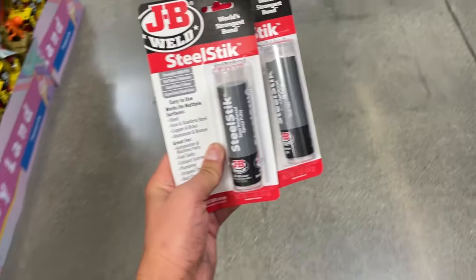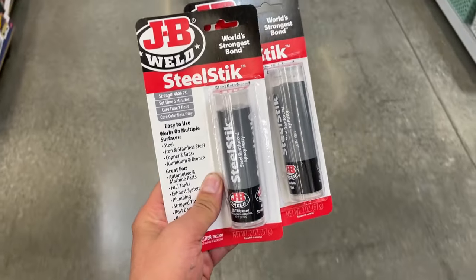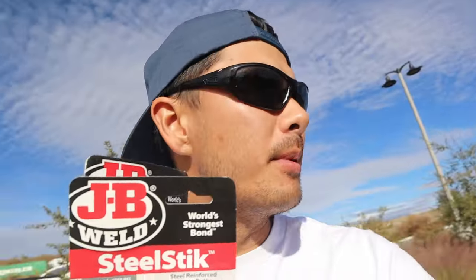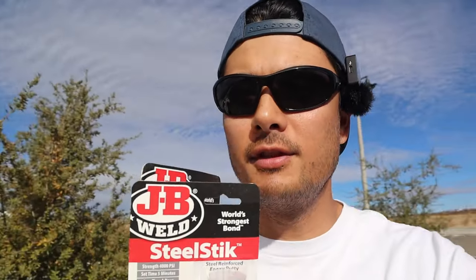Just got back from Walmart, got a couple more steel sticks. This stuff dries in like five minutes, so I'm super happy about that. I'm going to patch up the rest of the joints — they're not really cracks, they're kind of stress joints — and then lacquer it up, let it dry, get some waxing done, and get a session in before the sun goes down.